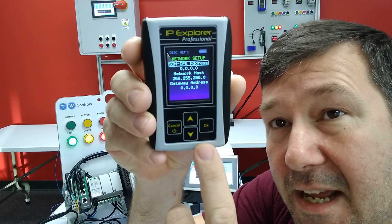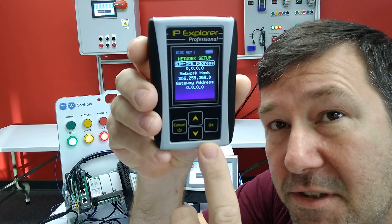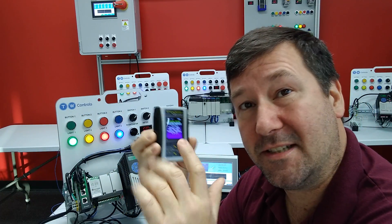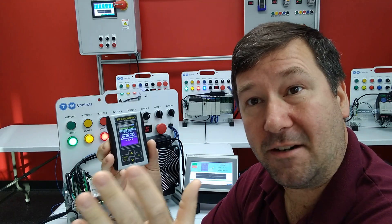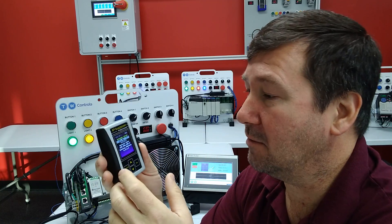When you power up the SIM IPE for the first time, it's going to ask you to configure its network settings. Now here's the catch to this screen: this device is awesome at discovering devices out on networks without knowing anything about them.